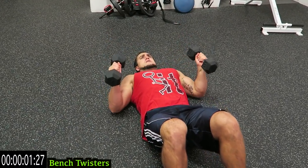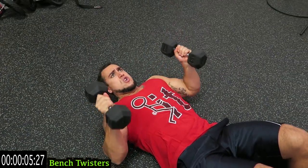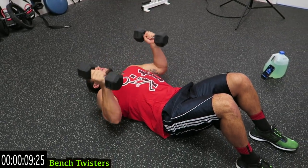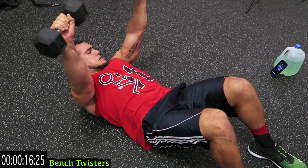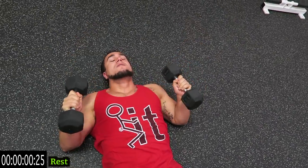Bench twisters — you're twisting up. Alternate between the twist guys, come on. Push yourselves, come on.